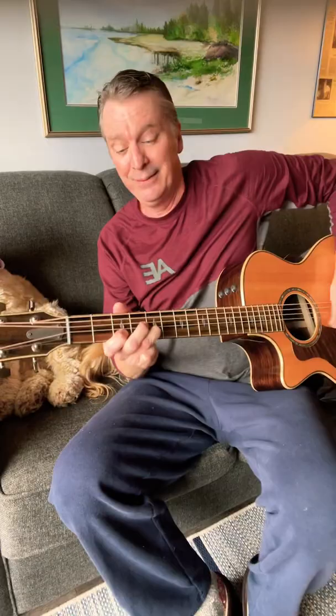Dig in. You get a better tone right away — a way better tone and you get more to hang on to. It works well for lead, it works well for strumming.